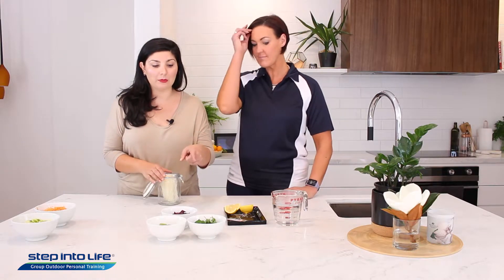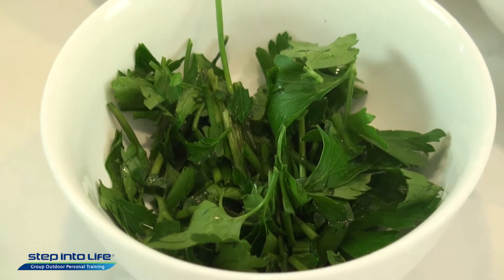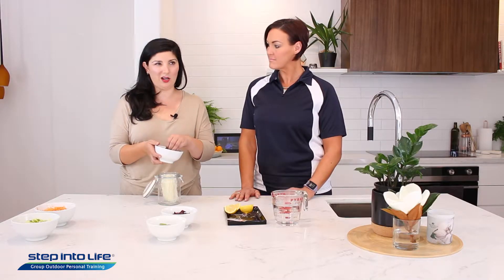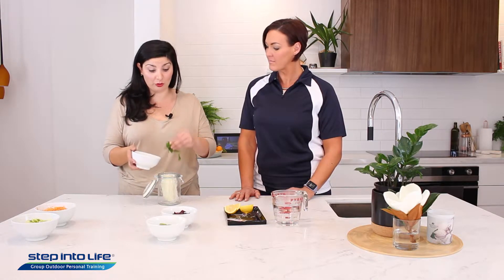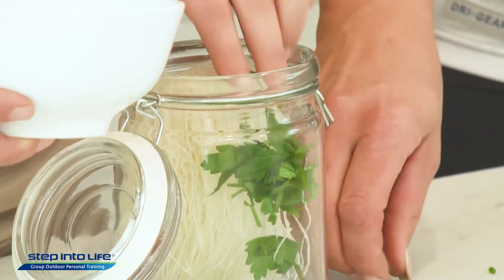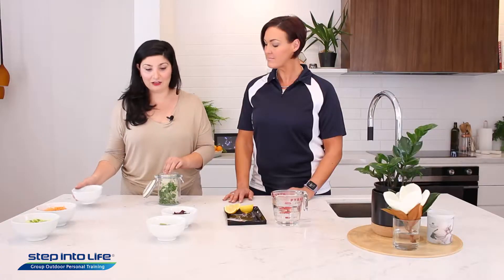If you could start to pass me the parsley — so this is parsley and chives, but you could use whatever herbs you like: coriander, mint. It's not really a hard and fast rule; it's to taste, it's what you prefer. You really do need to try and shove everything down into the jar.